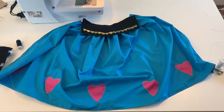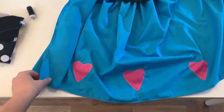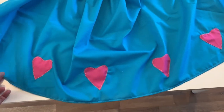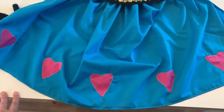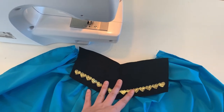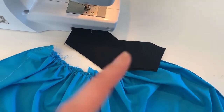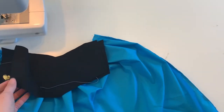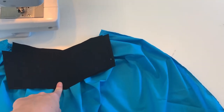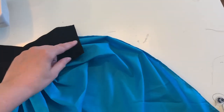Once the bodice was sewn together, I started working on the skirt. I hemmed along the bottom and edges of the skirt, and since this is an apron, I added my little heart details onto the bottom using the zigzag stitch to keep them from fraying. I also added trim to the bottom of the waistband at the top of the skirt. Then I did a gathering stitch along the top of the skirt and gathered the entire skirt. The plan is to insert the skirt into the black waistband and sandwich it in between.